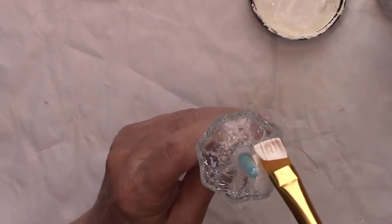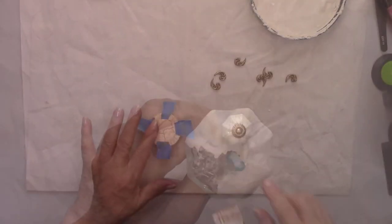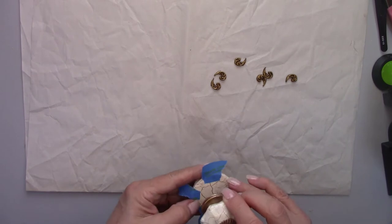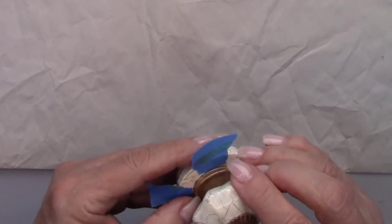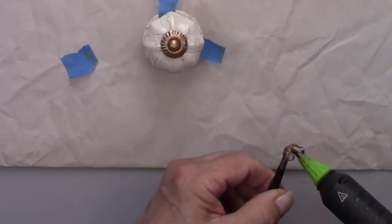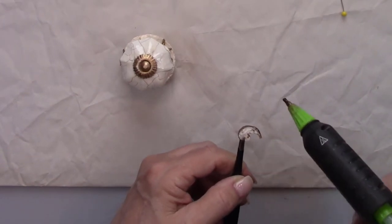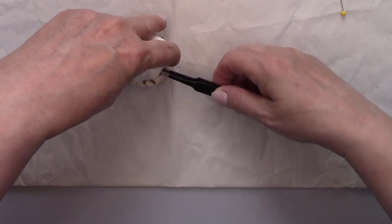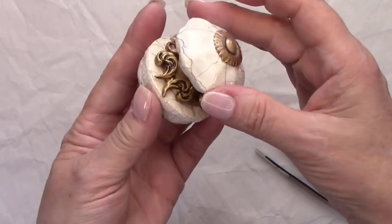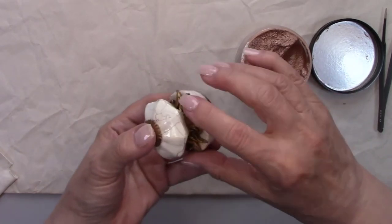I'm painting the cracked glass knob to match the bottle's cracked porcelain look. I marked the top of the cork with some tape so I could center the knob, and then I set it with some hot glue. After that, I glued on the little flourishes I made, and then used the gold and rose gold rub so that they would match the flourishes on the bottle.